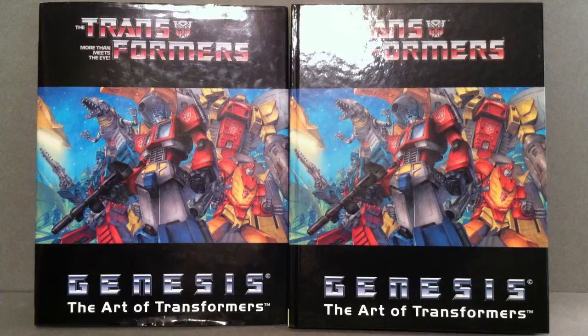I mean, you've got G1 stuff, Beast Wars, Robots in the Skies, and the list kind of goes on and on. But the price of this book — the cheapest I saw it was $99 as of this past weekend. So that kind of gives you an idea of how much this is going to cost you.